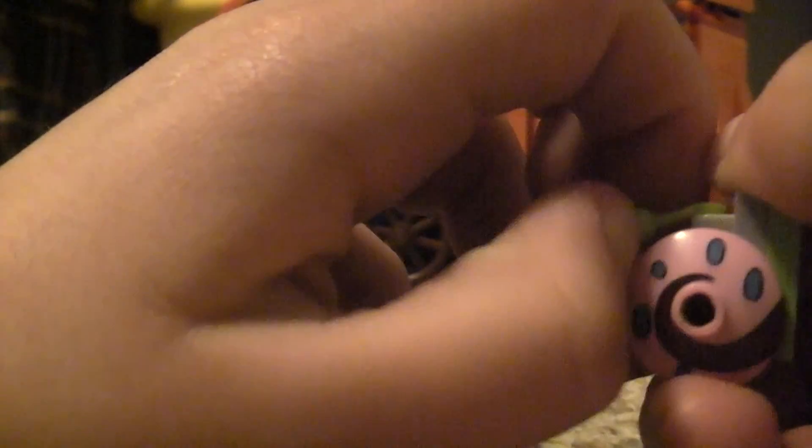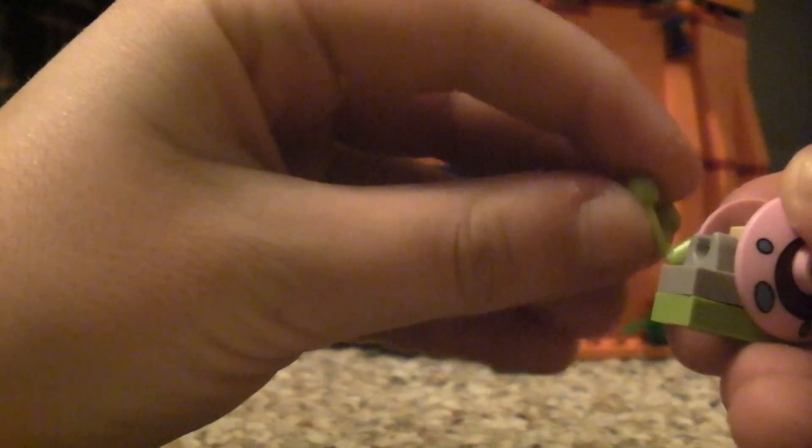Gary — here comes the snail Gary. He's really cool, his eyes come off like that, put them back on like that.